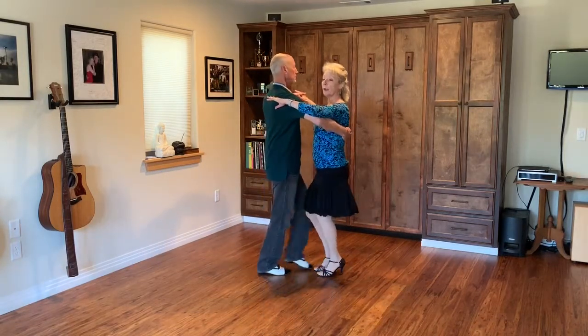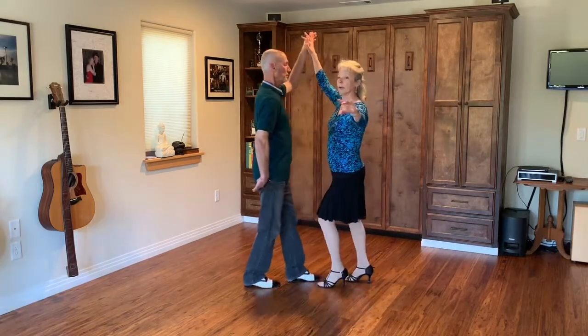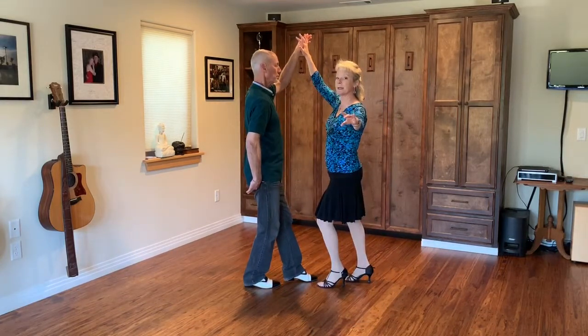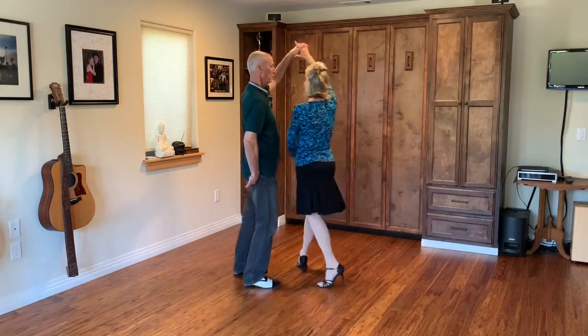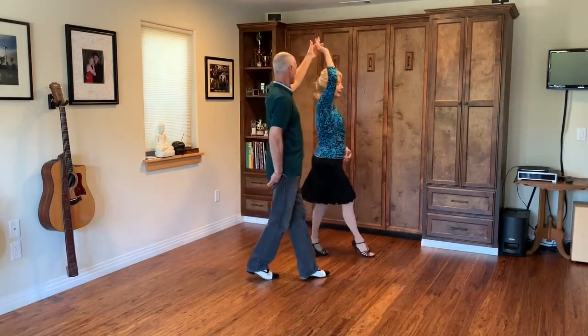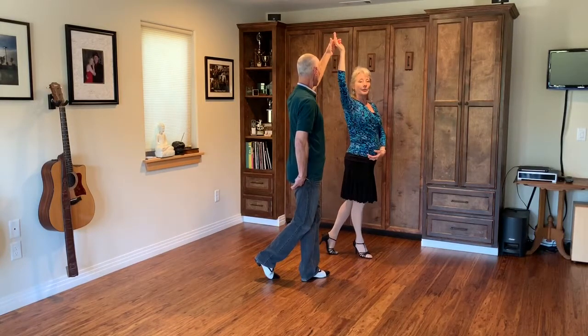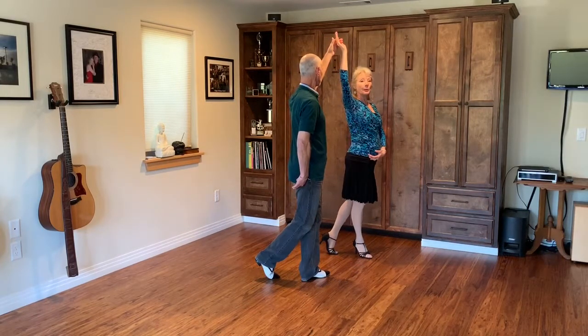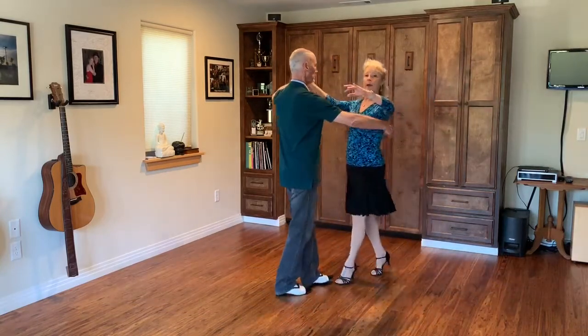Quick quick slow, quick quick slow. Ladies, you take three steps in a semicircle. Gentlemen, you continue your basic — quick quick slow. Ladies, you're going to turn as you take your side step to the left — quick quick slow.